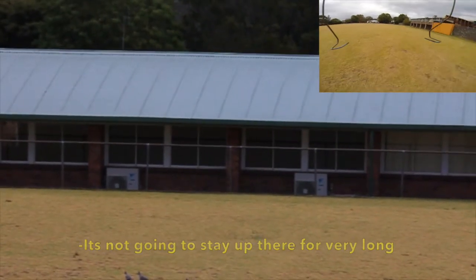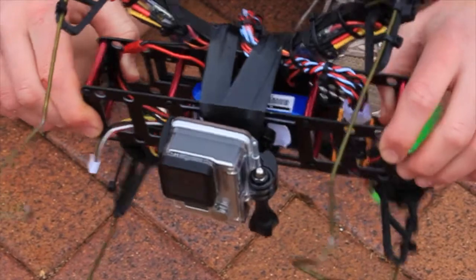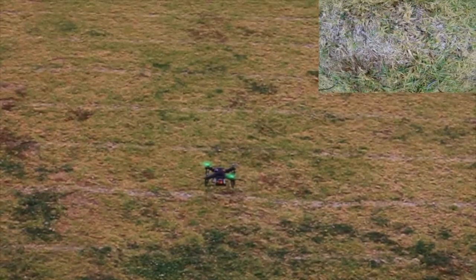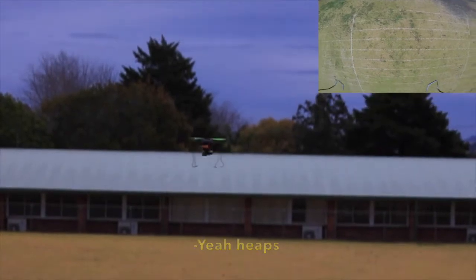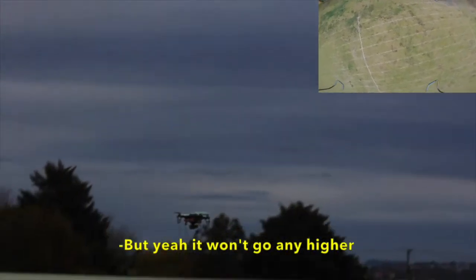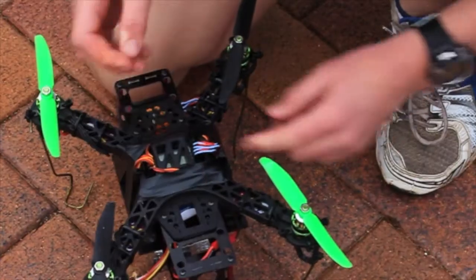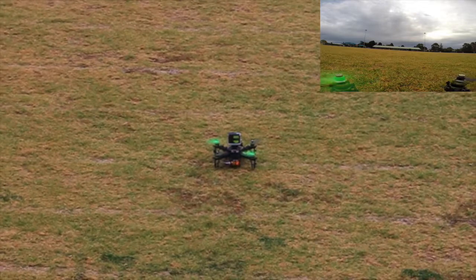We tried tilting the GoPro back so it was closer to the frame of the quadcopter. The low centre of gravity didn't seem to be working, so we took off the wire stilts and put the GoPro back on top.